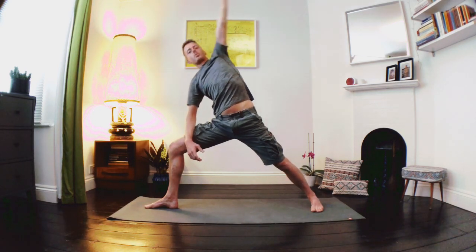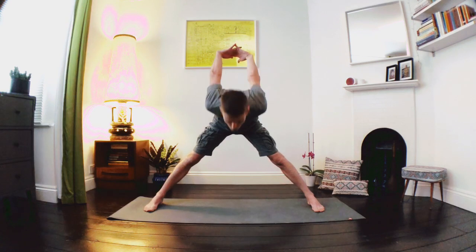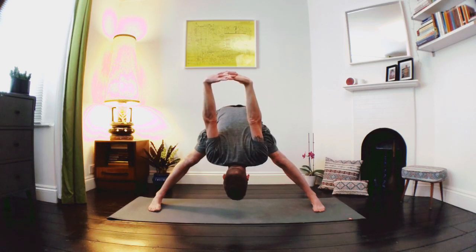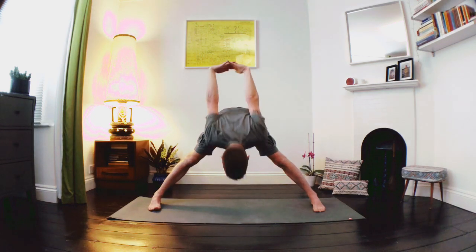Lovely deep breath in as we lift up, take the arms wide, straighten through that right leg, turn both feet to face forward. This time we're going to interlace our fingers around the back of the body, inhale as we lift through the chest, exhale as we fold forward, floating the hands up and over. Taking the weight slightly forward, fire up the thighs, lift the tailbone, lightness in the heels — nice deep breaths. Let's pressure the feet, breathe in as we lift the body up, exhale as we release the arms.